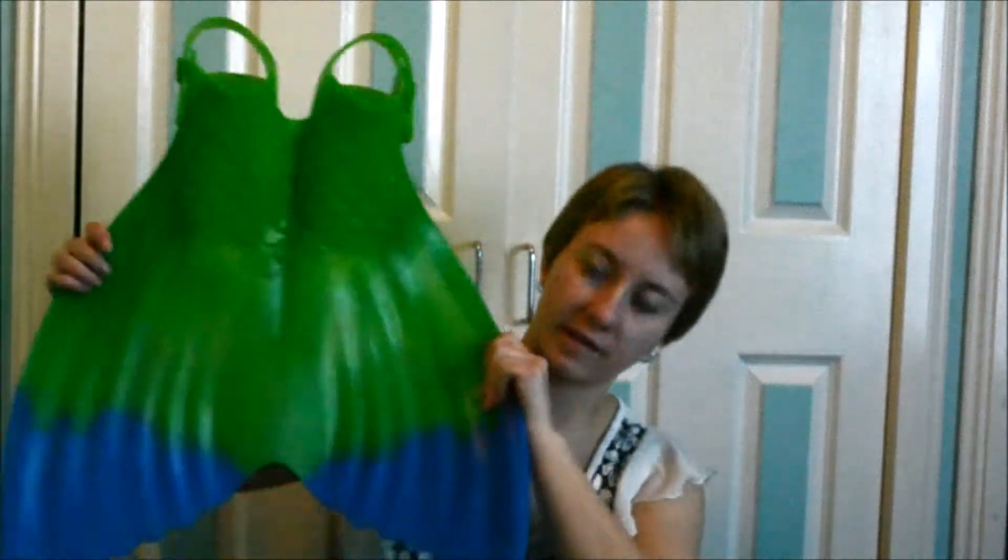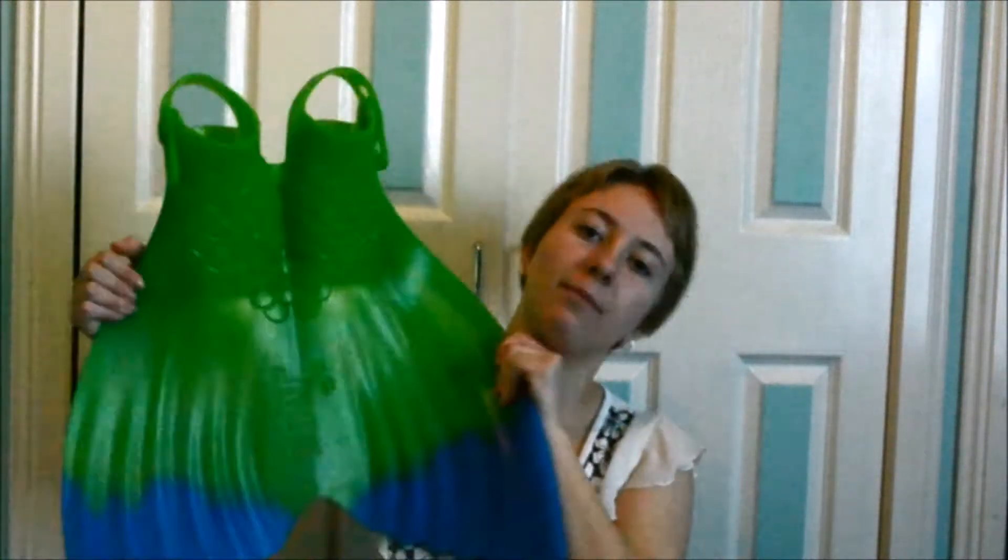Hey everyone! So today I will be reviewing the new Finis Luna Mermaid Monofin. If you like this video please make sure to thumbs up it, write a comment, share — all those lovely things because it's really helpful and that would be nice.